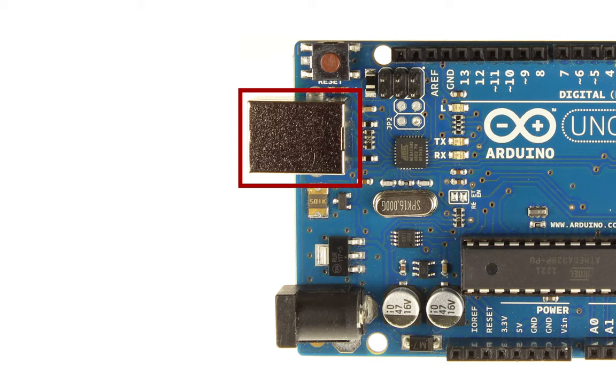And that's it, guys. That's the important hardware you need to know for the Arduino. Now we can go on to some coding and making it do some cool stuff.